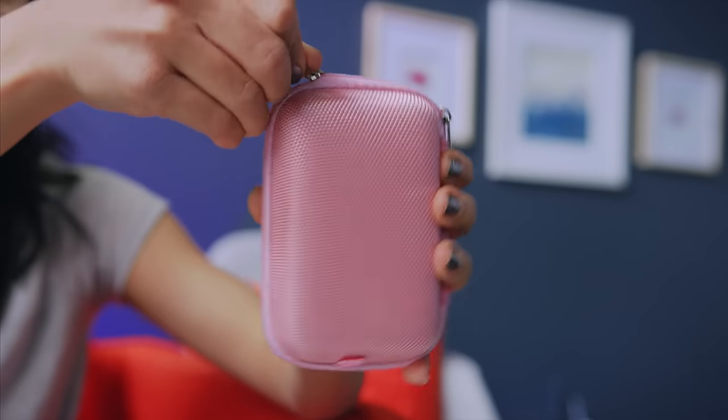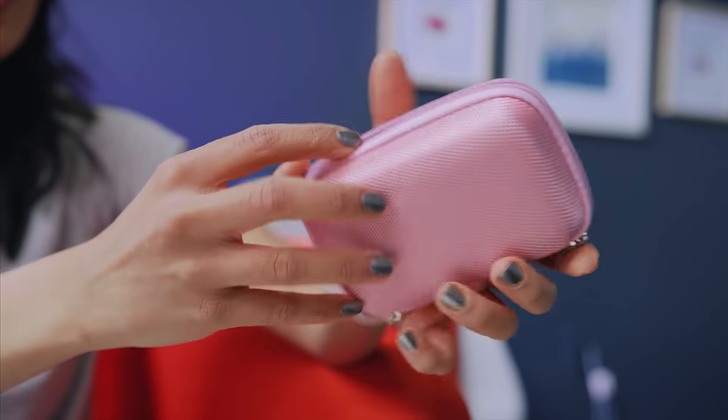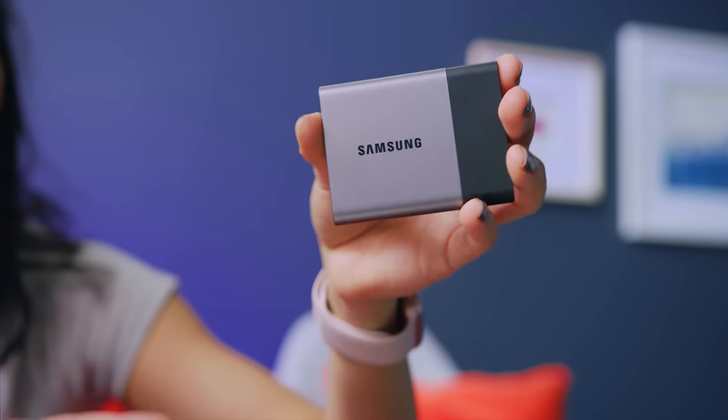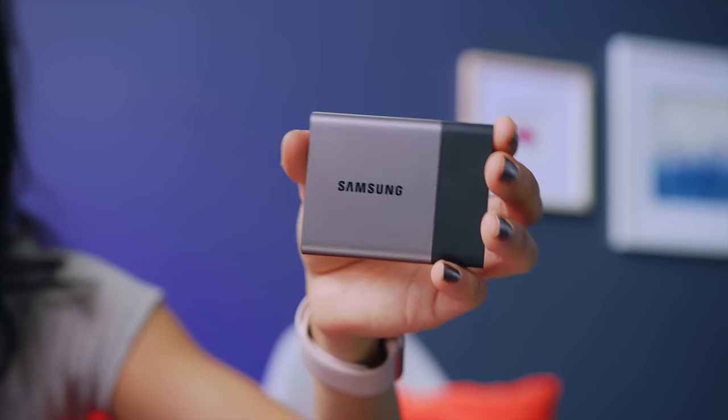Rounding up my bag, I got this nice pink case — protection is no joke, this thing really protects. And what I'm protecting inside is my Samsung T3 SSD. If you've got a base model MacBook like me, you are going to need this thing, especially for editing. It's lightweight, it's fast, and it's pretty inexpensive — so this is a really great find. So there you have it, that's what's in my tech bag. As always, links below. And if you guys like themes, make sure you check out this setup over here. Thank you for watching, guys, and I'll see you later. Bye-bye.